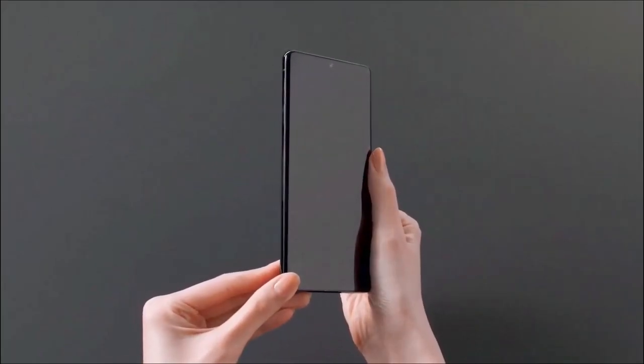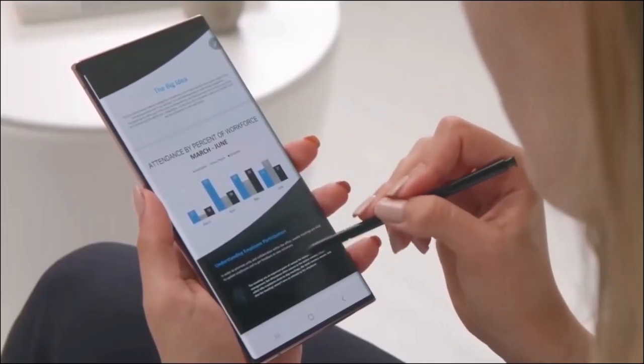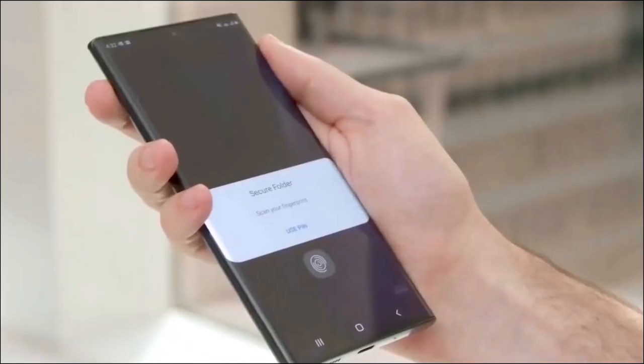The S22 Ultra curves over the edges and this gives the impression of bezel-less sides. The curved display also makes for a more comfortable grip.